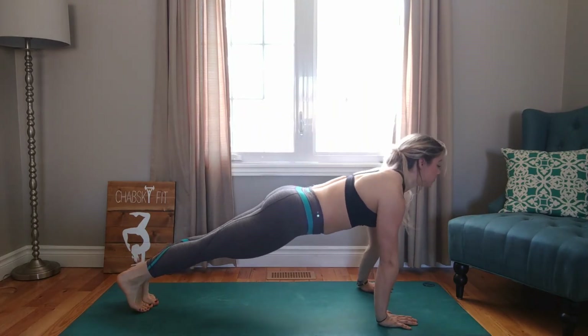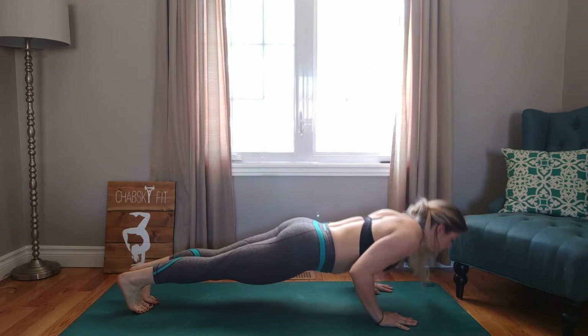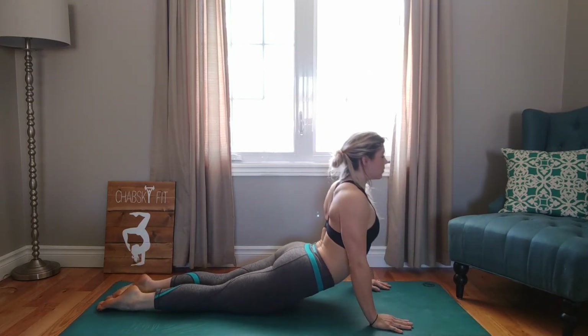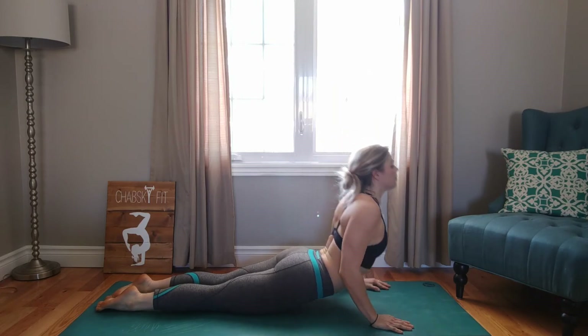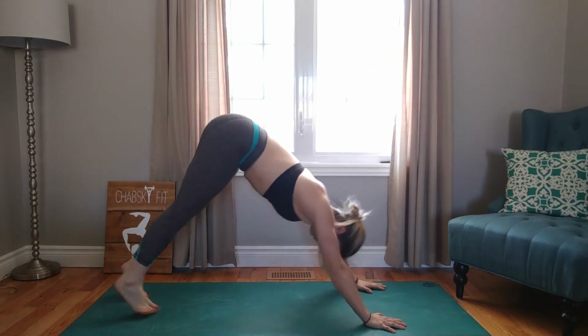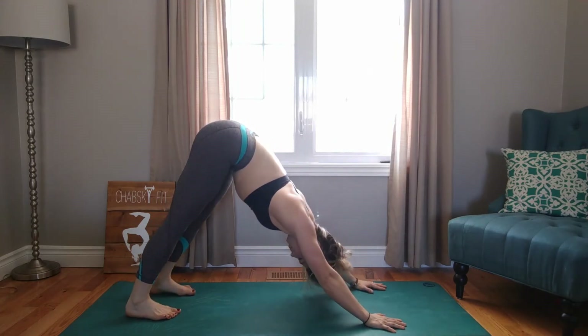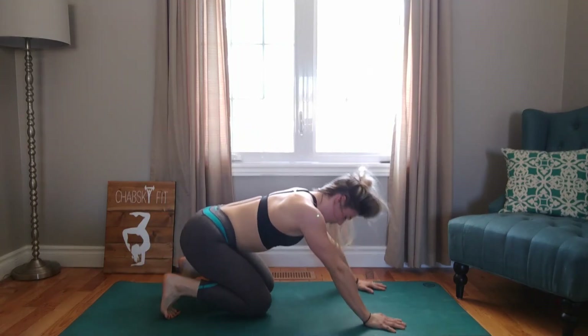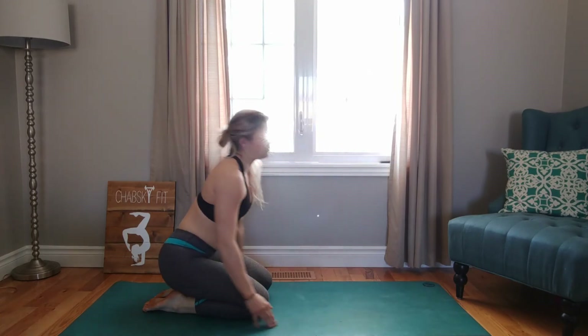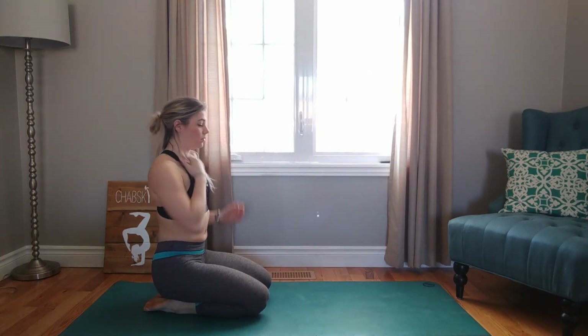Inhale up and over to plank. Exhale down to the ground — either the knees or all the way to chaturanga. Cobra or upward dog. And then down to the ground. Inhale, push it to plank. Exhale, down dog. Beautiful, guys. Come down to the knees and walk your hands back beside you.